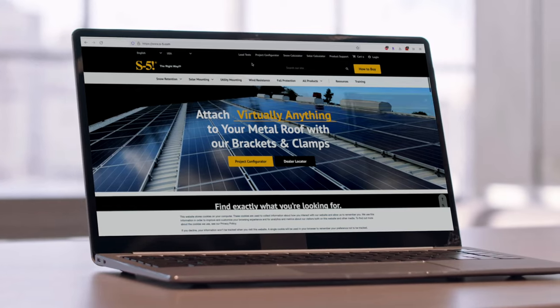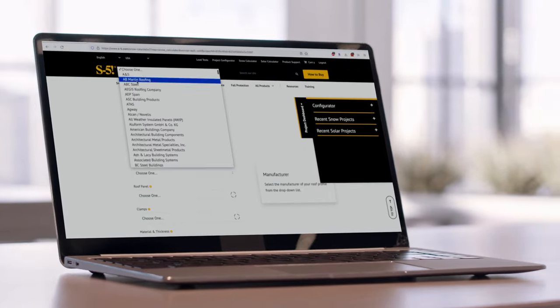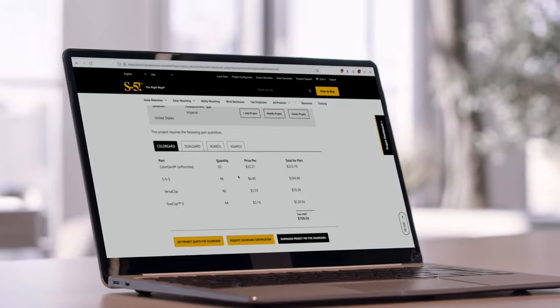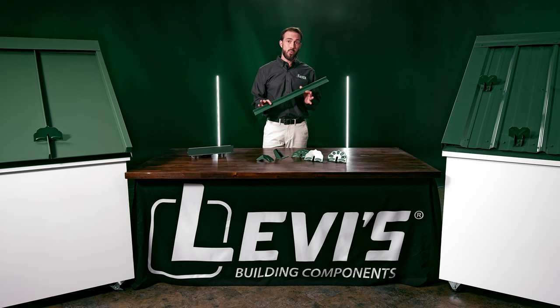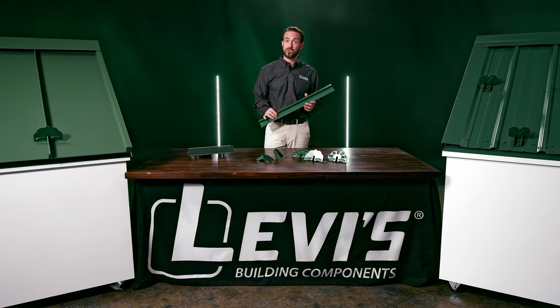S5 has some great tools as well for calculating the right number of parts for your roof, depending on what roof panel, clamp, and snow retention system you're using. You also have the option to request a quote directly from a distributor. If you're using a snow bar, there really is no way to know how many rows you need, because there is zero data and testing available — so not a good option if you want to make sure you're doing it right.